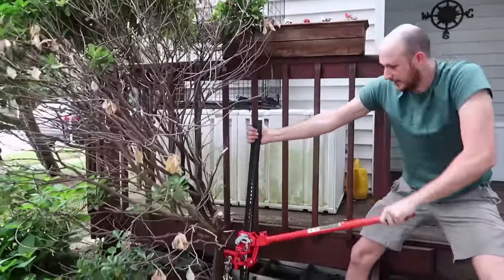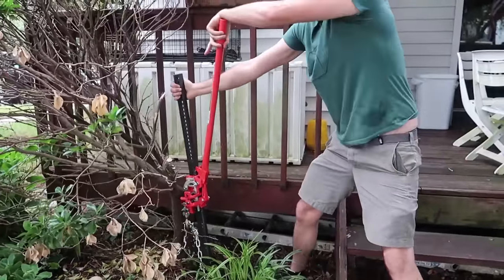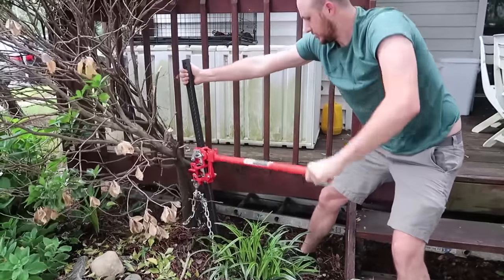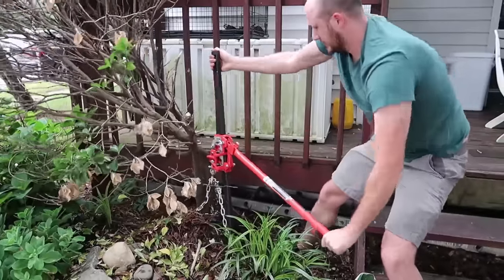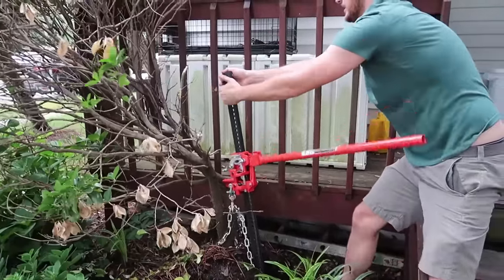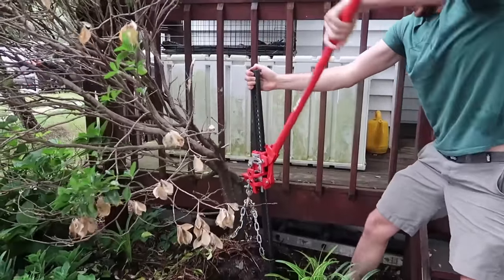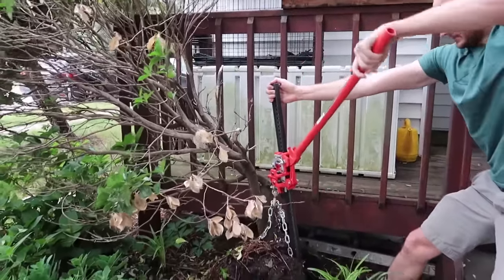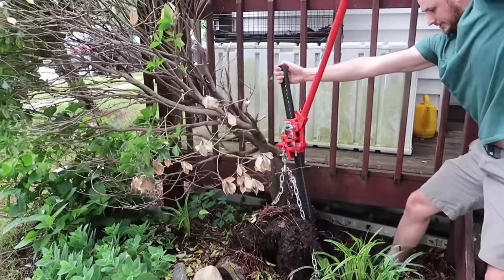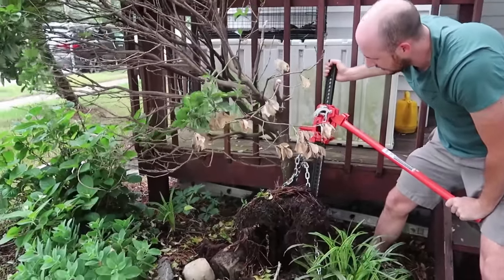Look at that — roots are pulling out already! It would be nice if we built a little tripod, or bought one. But I think this dirt is soft enough for us to just pull it out like this. As you can see, it's working pretty good — more roots are falling out. Just got to break that one over there and it's good.